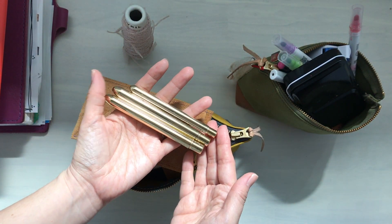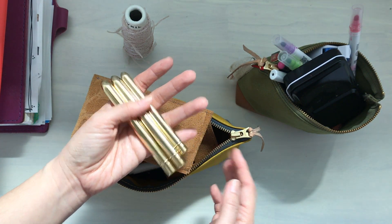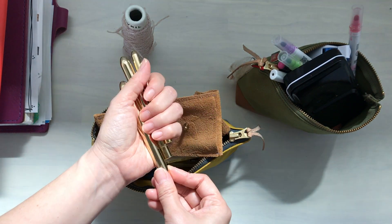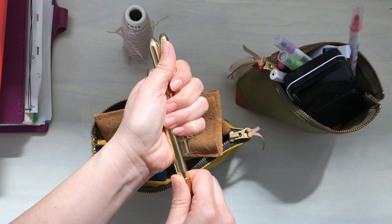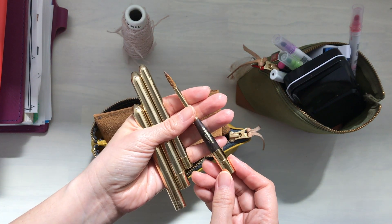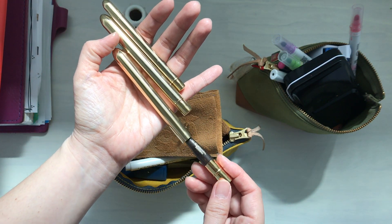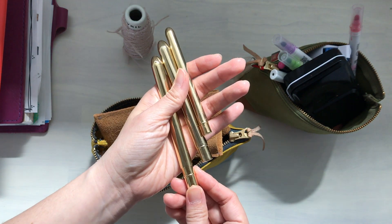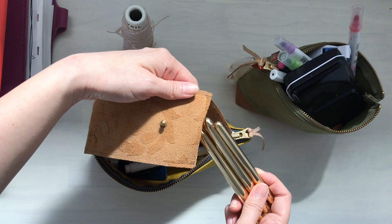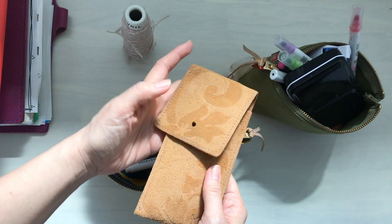I rarely use them — it's so sad, they're very pretty. I put them in here thinking that if I see them often I'll use them, but I think it's because I don't want to ruin them when I'm journaling. My kids are usually with me, especially my daughter, and she loves to play with my stuff — that's probably the real reason I don't want her to ruin the brushes.